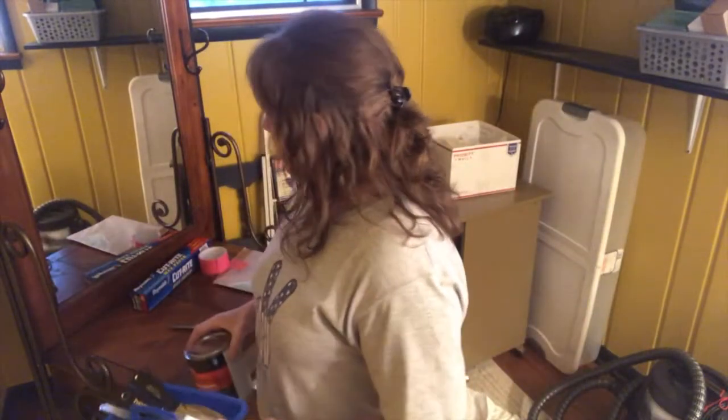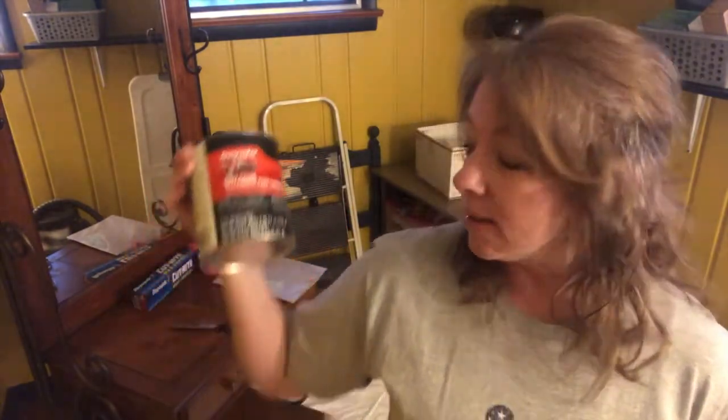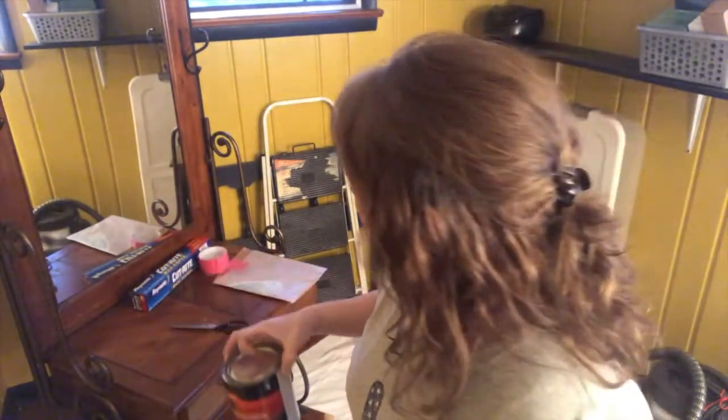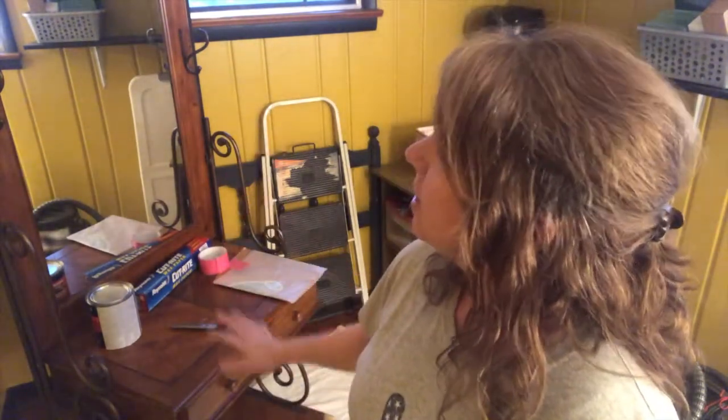I'm going to be using this Bondo, and it's used for automobiles. When it gets put on there, it's not coming off. You don't want to use it on something if you're going to stain it, but I'm going to paint — at least I'm going to paint that bottom shelf brown. I'm not sure exactly what I'm going to do with the rest of it, but for now I'm at least going to paint that bottom shelf.